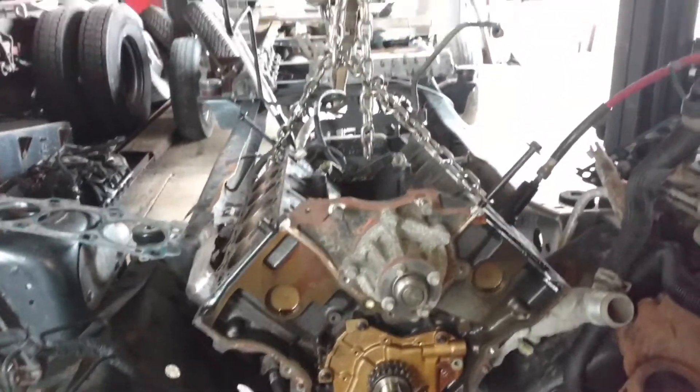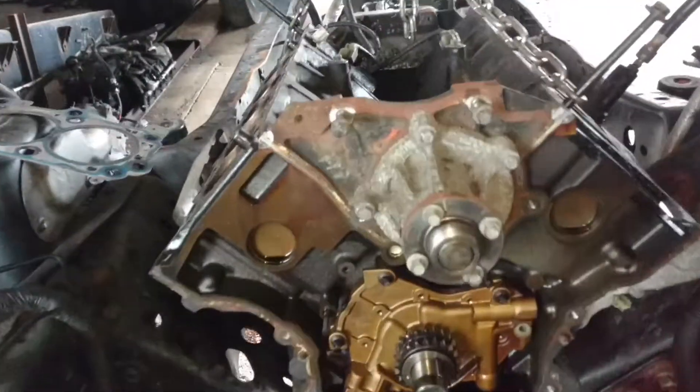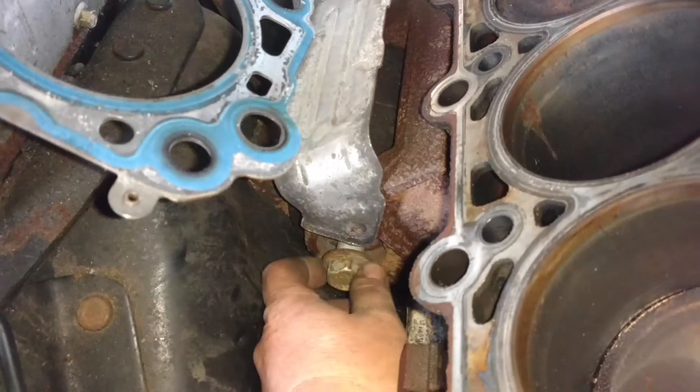Hey guys, finally moving back on this. I got my chain hooked up, getting ready to pull this motor out. I took the impact and broke the motor mount bolts loose here. I'm going to pull them out.